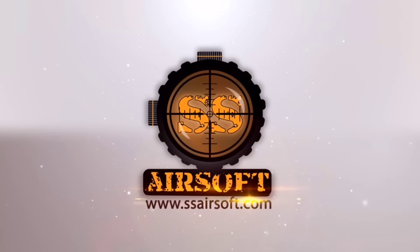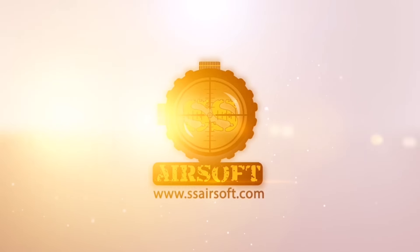SHOT Show 2016 coverage is brought to you by SS Airsoft. You can visit them at SSAirsoft.com for all of your Airsoft needs.